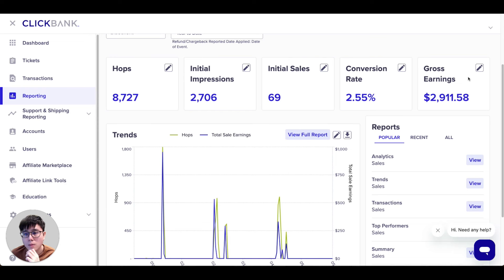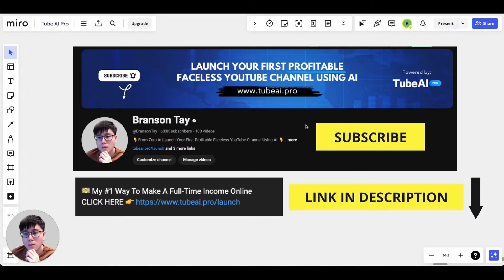Make sure if you are new to my channel, go down below and click on the subscribe button — it is free. I'm making weekly videos to share new strategies and updates on how to make money with affiliate marketing and ClickBank. And if you want to learn my number one way to make a full-time income online, make sure to click on the first link in the video description down below.